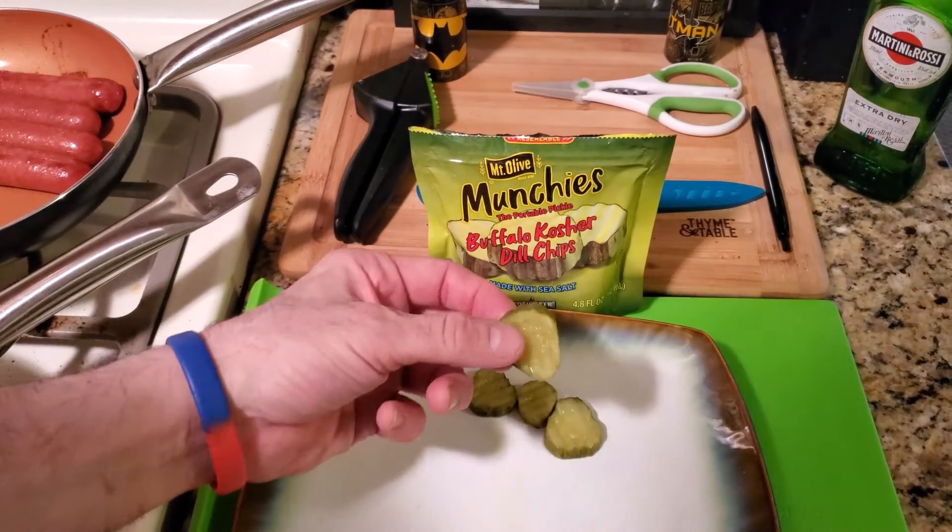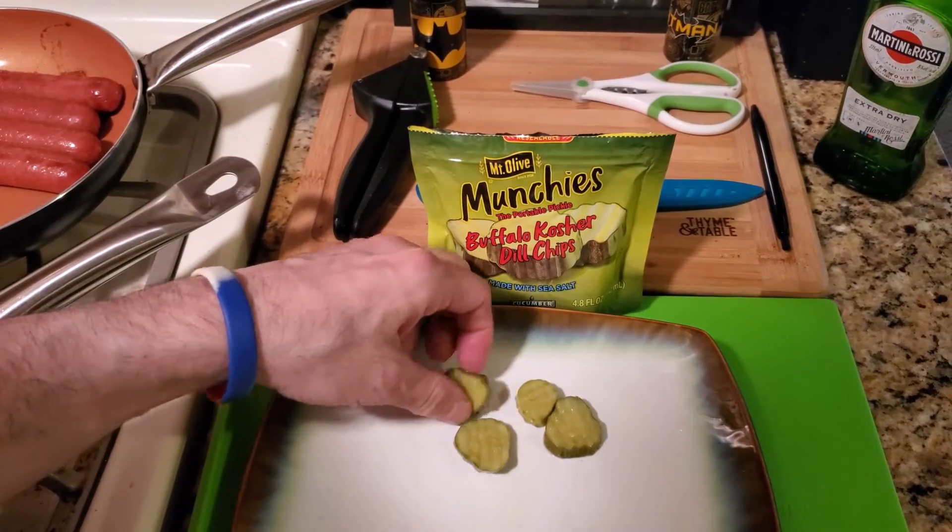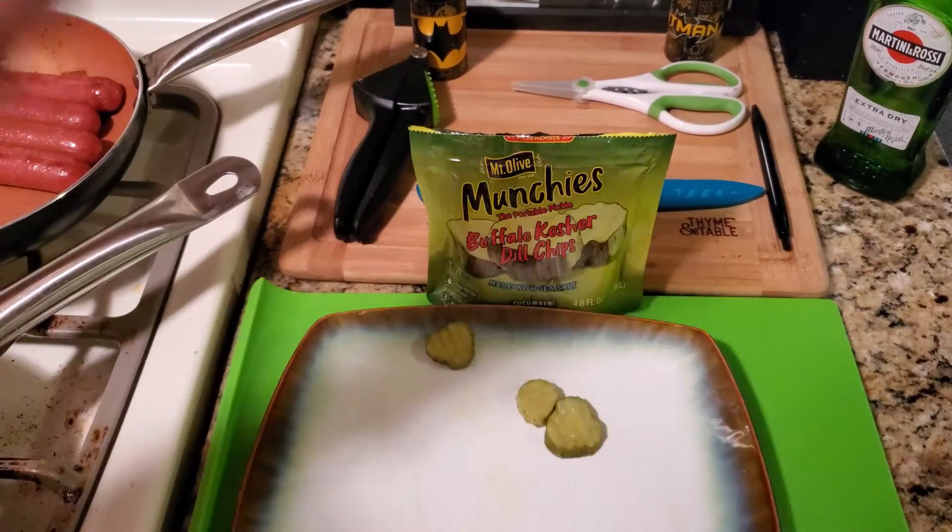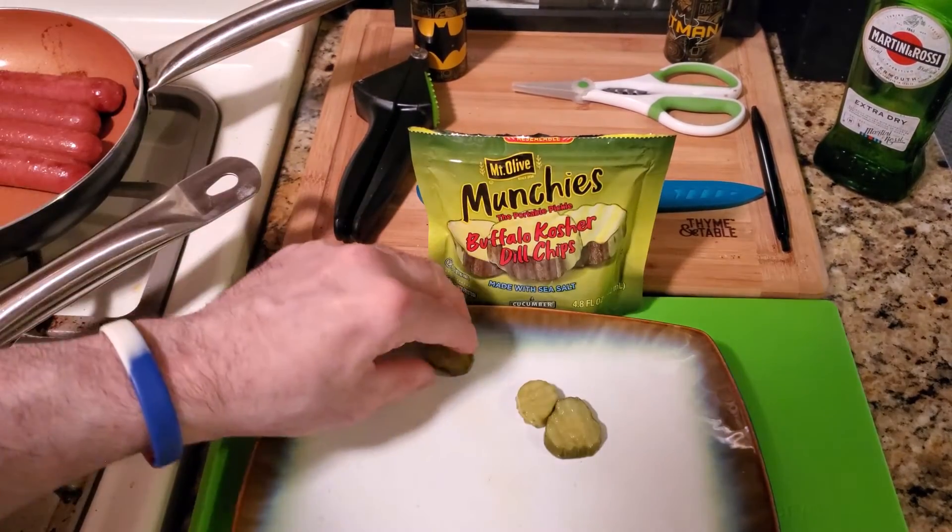Alright YouTube, these are what the pickles look like. They are really good — they're in vinegar. Like I said, you could take these pickles anywhere. Let me taste this. That is good.